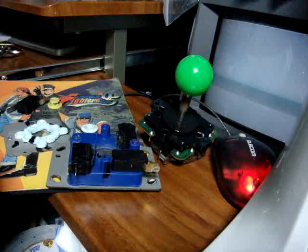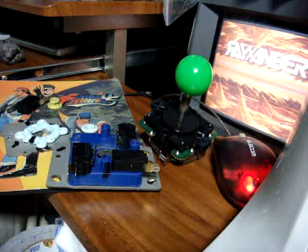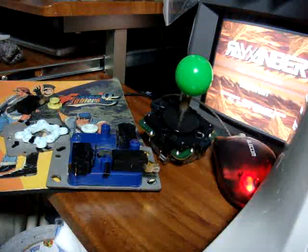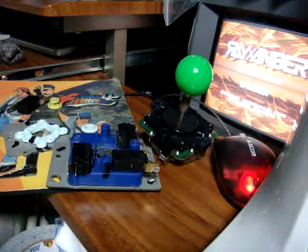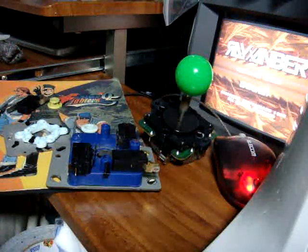Just put it back together the opposite way you took it apart and you'll be back to gaming in no time. So that's a short tutorial on how you can clean up your joysticks and get them working. Hopefully it helps you out a little bit. I'll put up another video soon — thanks for watching.